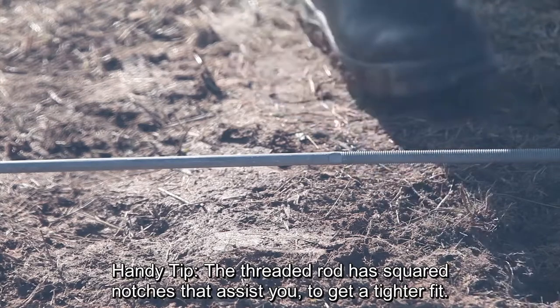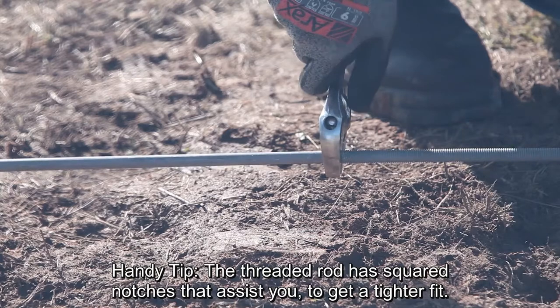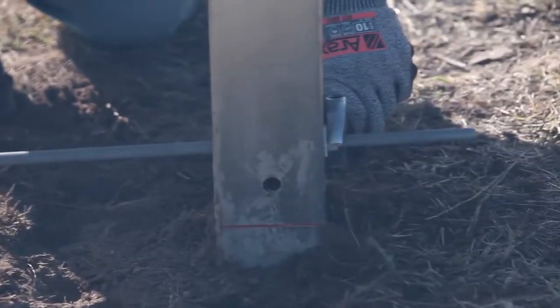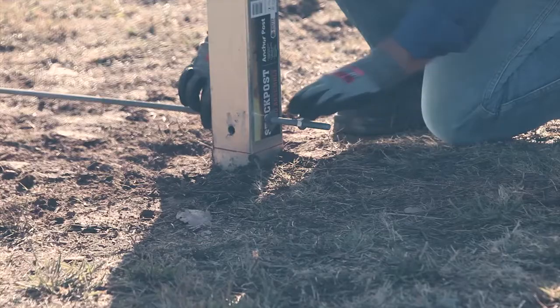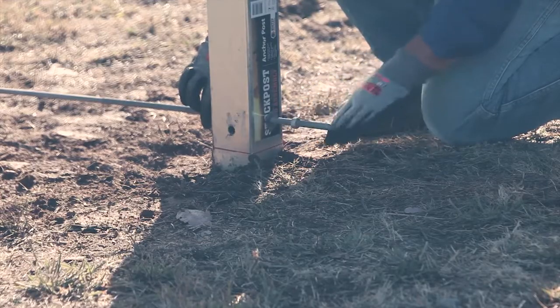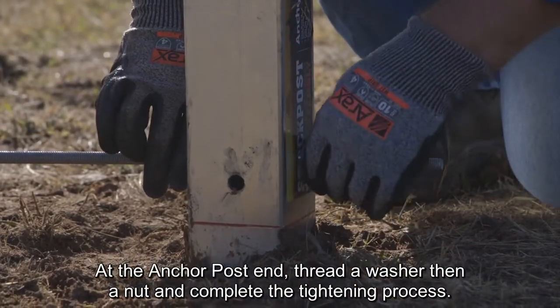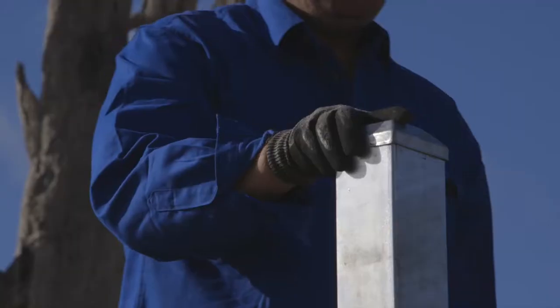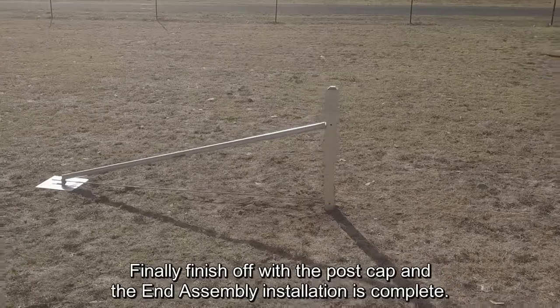Handy tip: the threaded rod has squared notches that assist you to get a tighter fit. At the anchor post end, thread a washer then a nut and complete the tightening process. Finally, finish off with the post cap and the end assembly installation is complete.